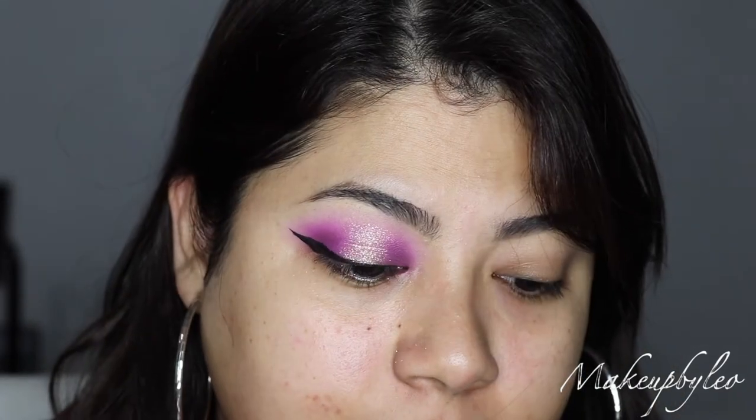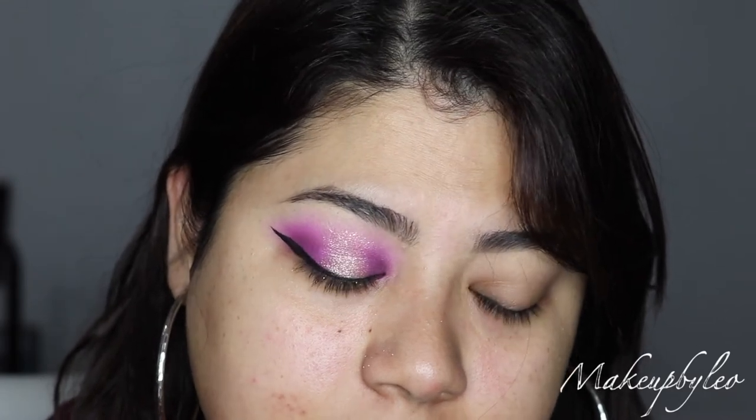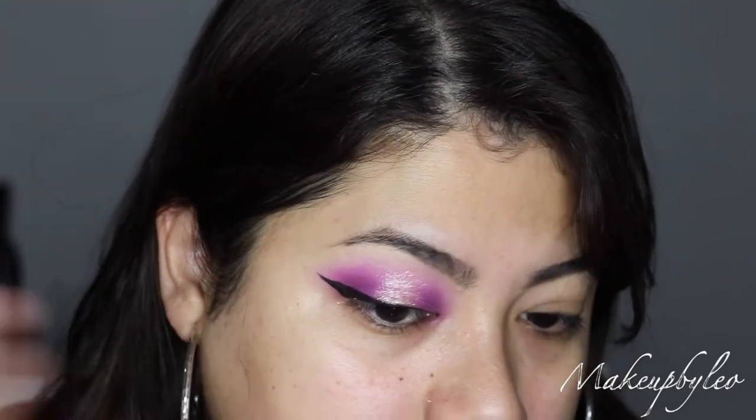If y'all want a good eyeliner, use the ELF one. I like that one — it's super affordable. It's not a matte finish but it's a satin finish, and I actually like that finish. I think it's like three or four bucks, so definitely one to pick up.